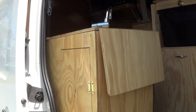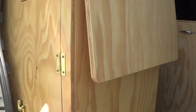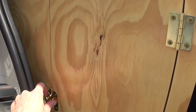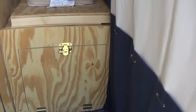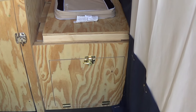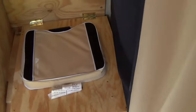Well, here we are again. Alright, we're going to talk about the toilet. This is a homemade composting toilet. I wasn't paying $500 for one, so I made one.